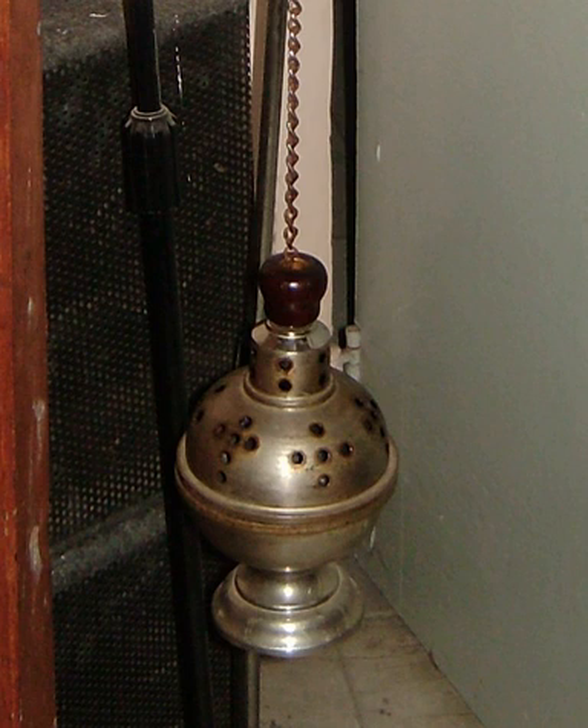The workings of a thurible are quite simple. Each thurible consists of a sensor section, chains — typically three or four, although single-chain thuribles also exist — a metal ring around the chains used to lock the lid of the sensor section in place, and usually a removable metal crucible in which the burning charcoals are placed. Many thuribles are supplied with a stand, allowing the thurible to be hung safely when still hot but not in use.